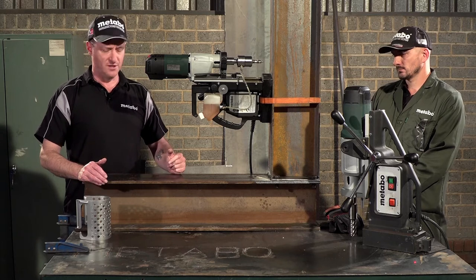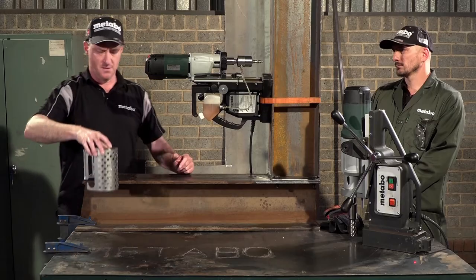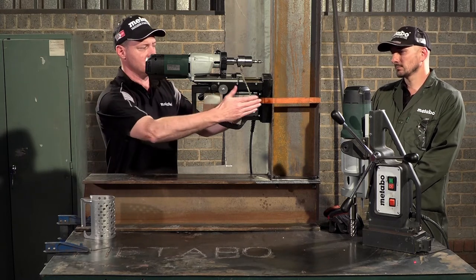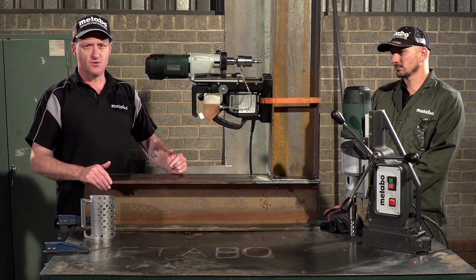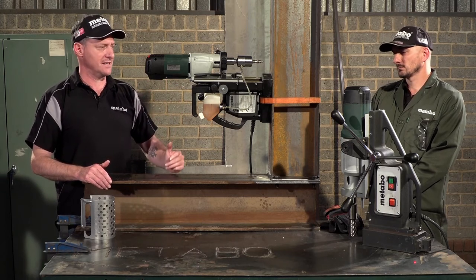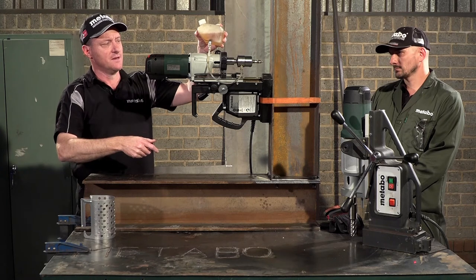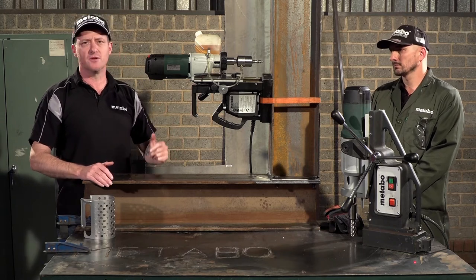A few things to point out before we get going with the demonstration. Please always use the guard as it protects you from the cutting shavings coming off the machine — for this demonstration we're leaving it off so you can see the performance. The ratchet strap is fitted to show that should you have a power failure, the machine will not fall and get damaged. Lastly, your cutting fluid is fed to the cutting tip via gravity, so in this application you would raise the bottle above the machine to get cutting fluid to the cutter.